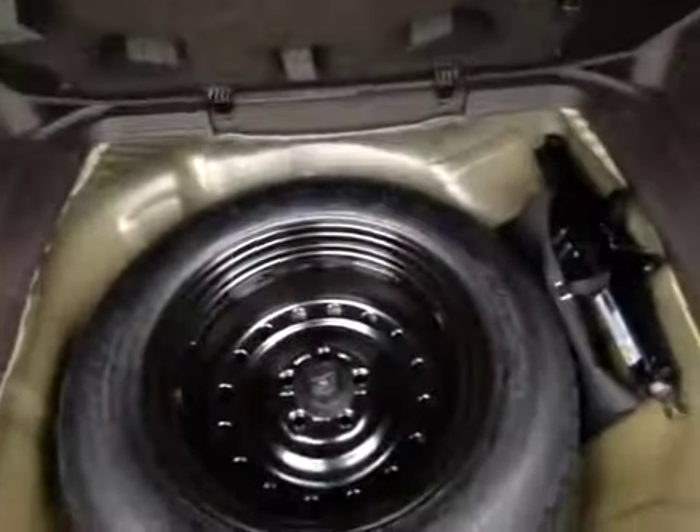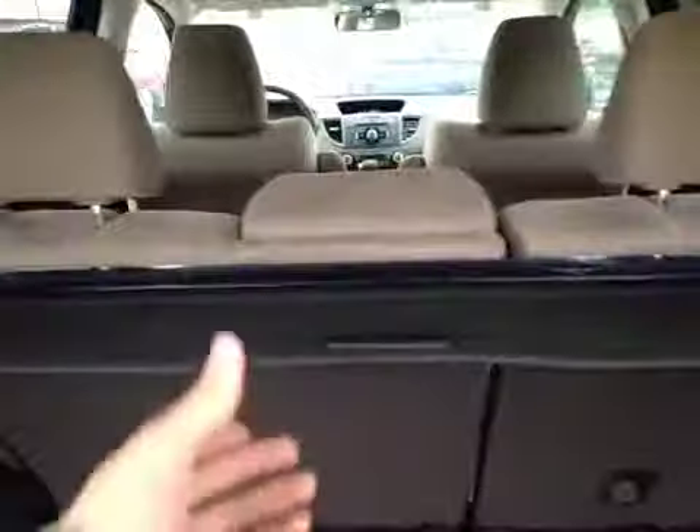Underneath the floor here we have a compact spare tire, tool kit, and jack. Up above here we have our interior cargo cover. And to gain more cargo space all you have to do is pull the lever here and the back seat will fold down.